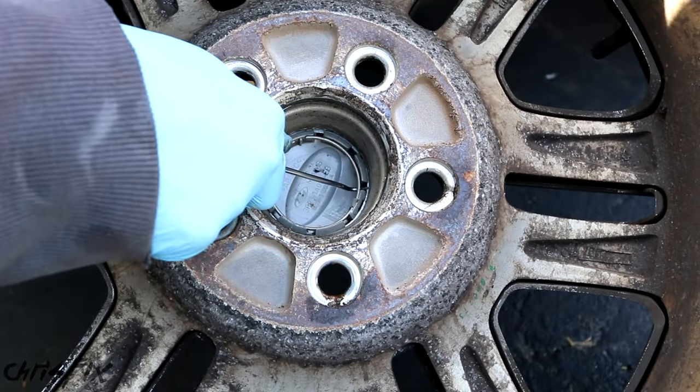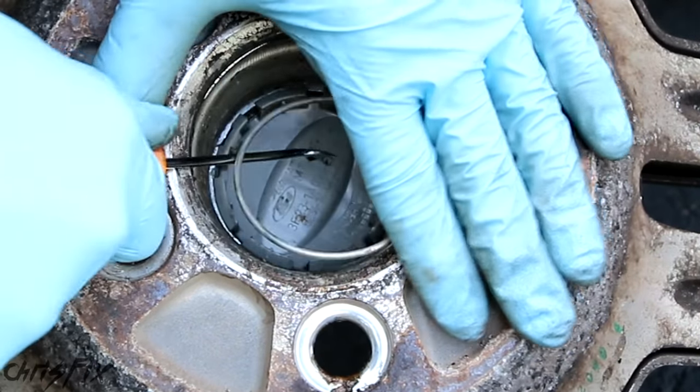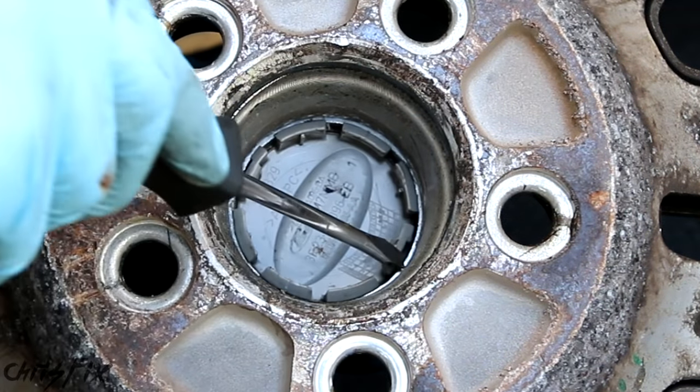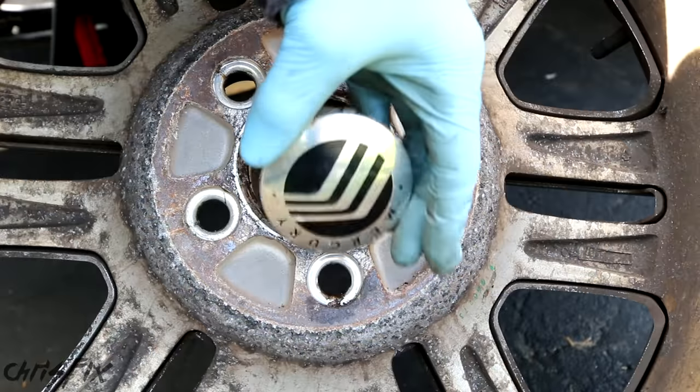Get behind here and pull that metal ring out. Watch your face so that doesn't pop out and hurt you. And once that metal ring is out, just get a flathead screwdriver, lightly pry it, and that'll pop right out.